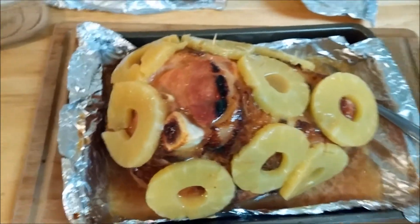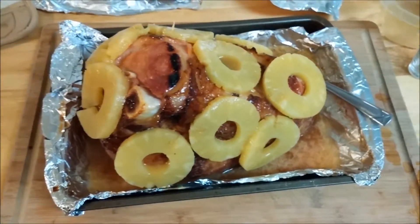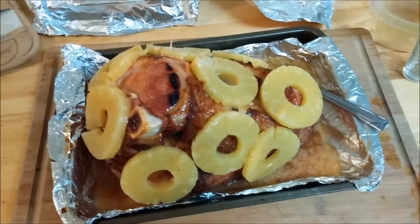I'll throw that back in the oven and I won't cover it with foil this time — I'll just leave it uncovered. I'll throw it in for about 30 more minutes and catch you guys in a little bit.